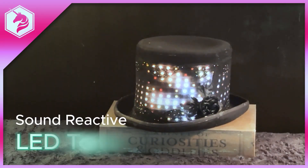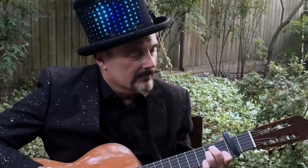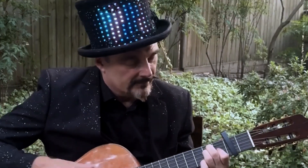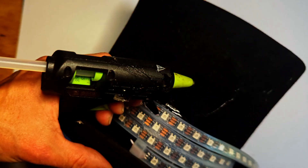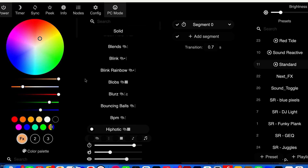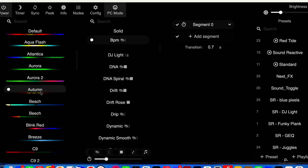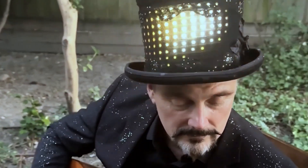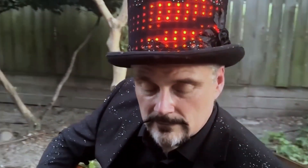Now for more projects. On Adafruit, Erin St. Blaine has a guide on how she made this sound-reactive LED top hat. Erin really goes the extra mile on this one. Not only does she demonstrate how to make use of the audio-reactive version of the WLED software, but she also shows how you can use a single button to switch through different modes, including an LED matrix setup for mapped animations. It's really thoughtfully done.